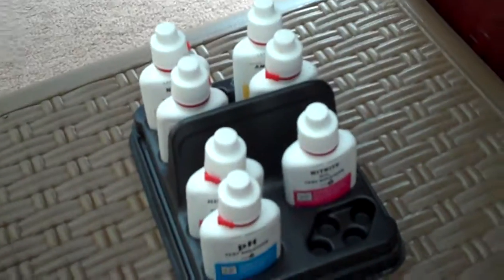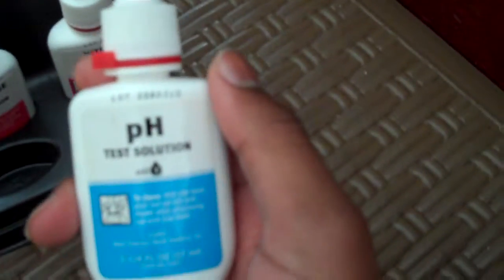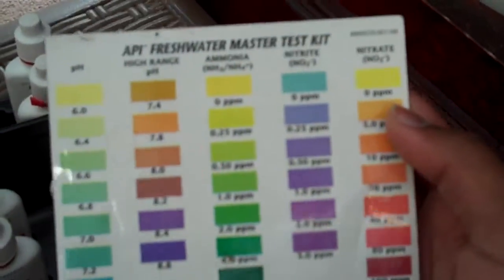All right, I'm back. What you see here is an API Aquarium Master Test Kit. It has your ammonia bottles, nitrate bottles, high-range pH for the African cichlid lovers, and a few other fish that like high pH and low pH. It also comes with this little color-coding sheet to tell you what the readings are.